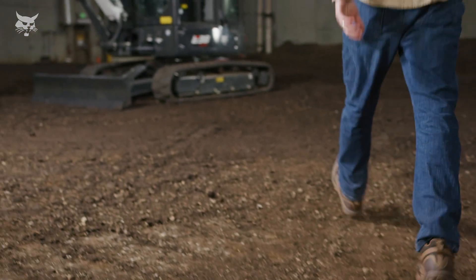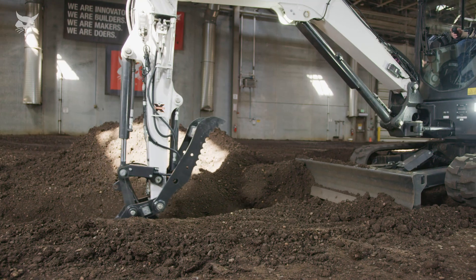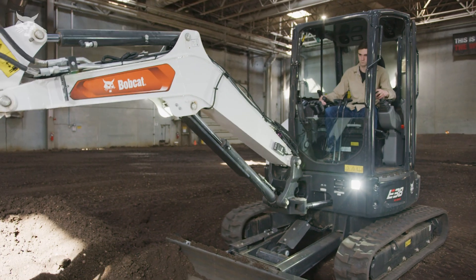This video tutorial demonstrates how to calibrate the latest depth check system for Bobcat Compact Excavators. The depth check system requires calibration primarily when installing a new system, replacing a sensor, or temporarily removing and reinstalling sensors.